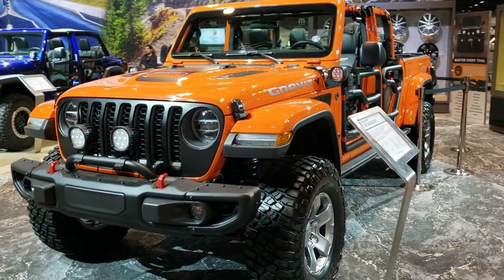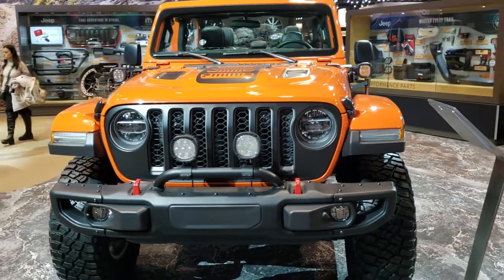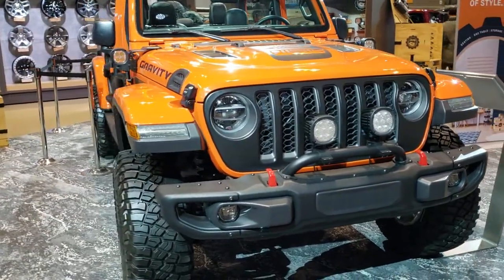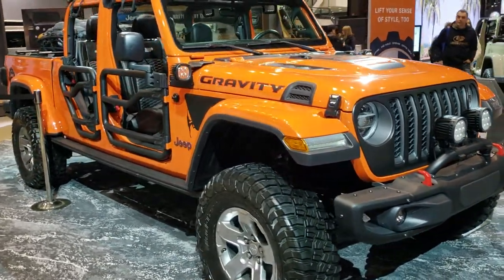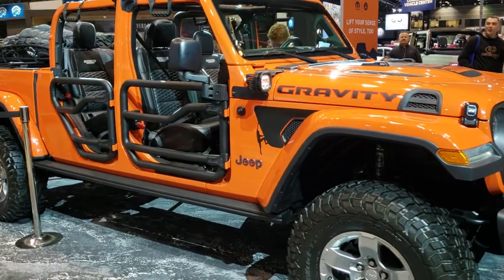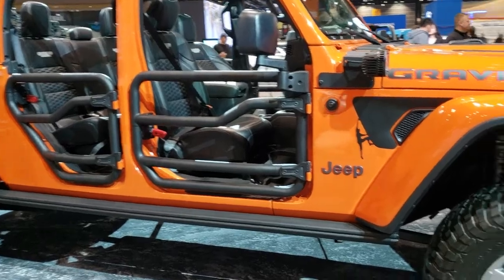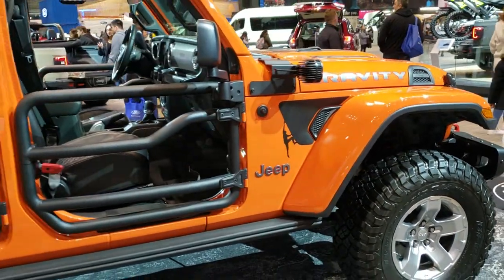Hey, this is Brett with Summit Automotive in Fond du Lac, Wisconsin. Today I'm on assignment here at Chicago at the 2020 Chicago Auto Show and we are in the Jeep area, checking out a 2020 Jeep Gladiator Gravity Edition. It's got a lot of extra Mopar additions to it.